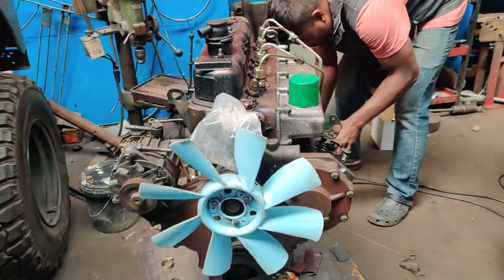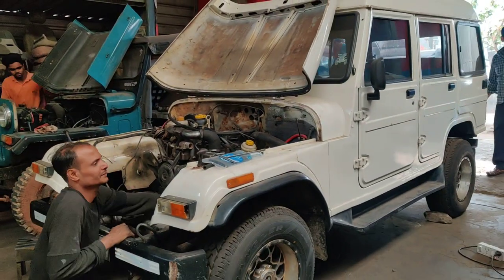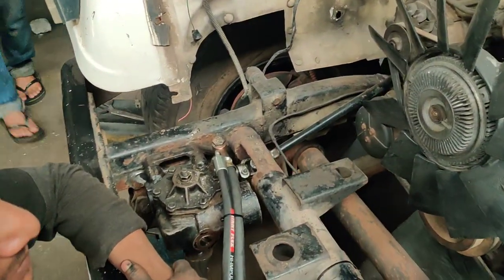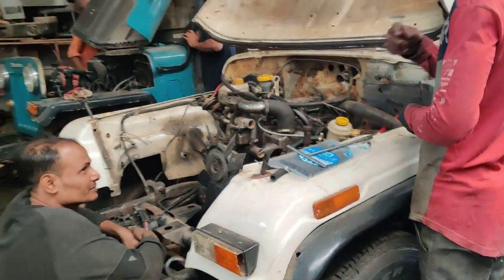You can have a look at the vehicles here. This is a Marshall which has been upgraded with a DI turbo engine. We have installed a power steering kit and the differentials have been completely changed, along with a disc brakes upgrade.